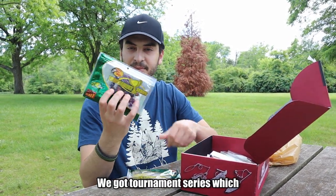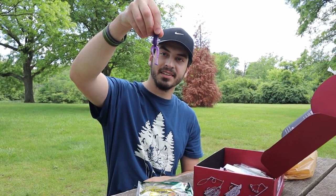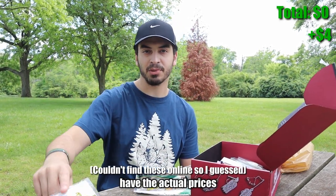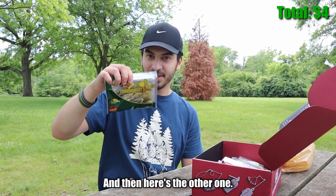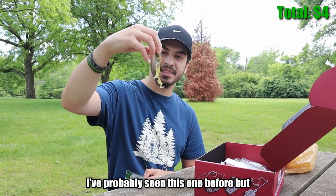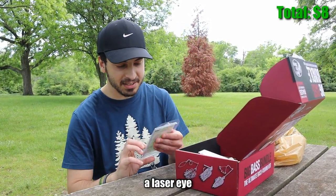We got Tournament Series, which you always find at Bass Pro. Never actually seen these before — these are actually really cool. PB&J color; I don't know if they're gonna work but that's pretty cool. This is probably like four or five dollars. Here's the other one — okay, this one's nice, I've probably seen this one before but it's super nice. Again probably four or five dollars.